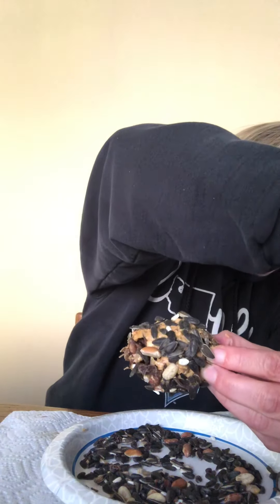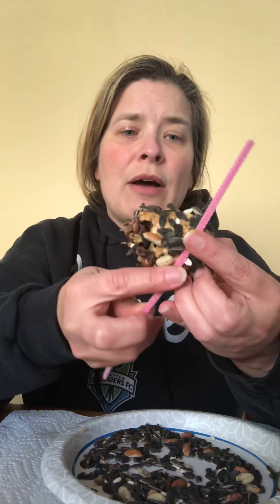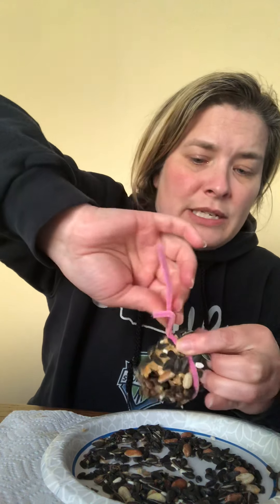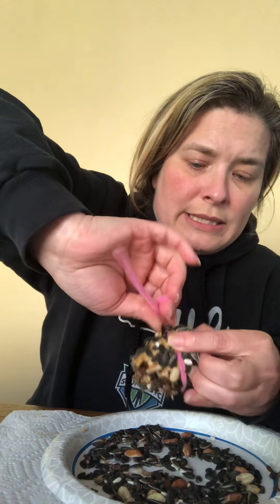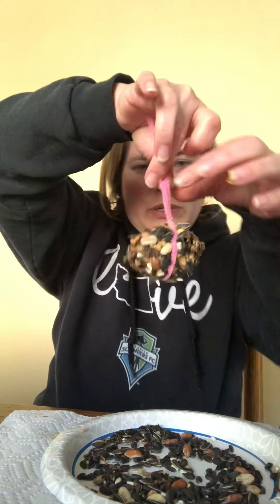Then once it's covered with bird seed, you're going to take your pipe cleaner. I don't know what color you got, but you're gonna wrap it around — your parent might have to help with this — and twist, twist, twist to put it around your feeder.